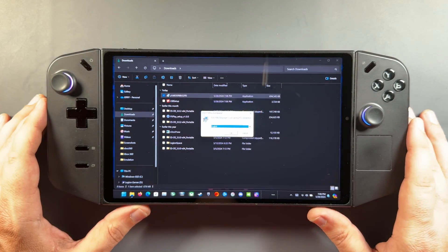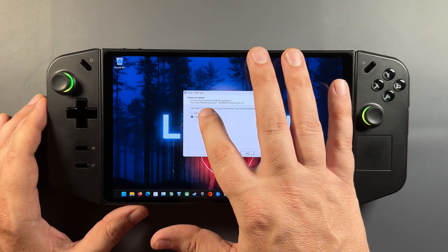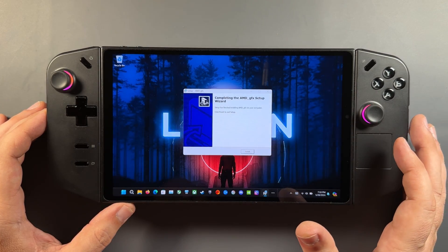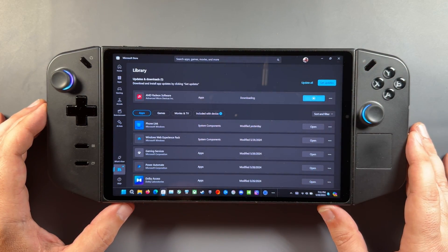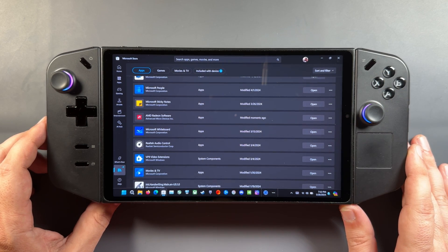Everything basically worked the same for me either way. Going through the normal process, it was easy to get everything installed without problems. I saw some people mentioning issues getting this driver to install in general and needing a DDU — I did both ways and it was fine. You also always want to go into your Microsoft Store after doing a driver update to make sure you get the latest version of the Radeon software, so all the features will work properly.